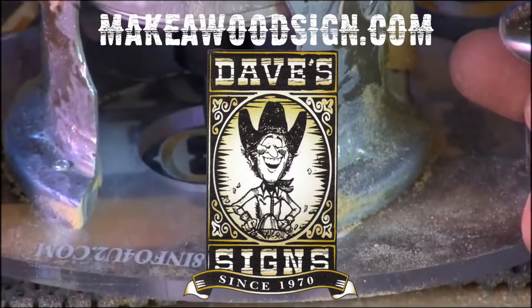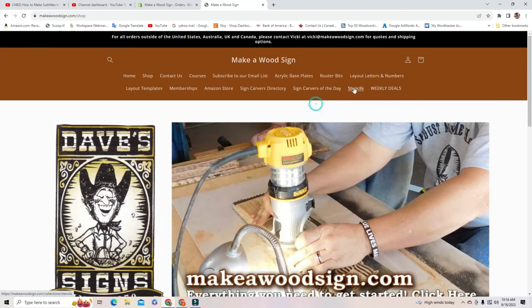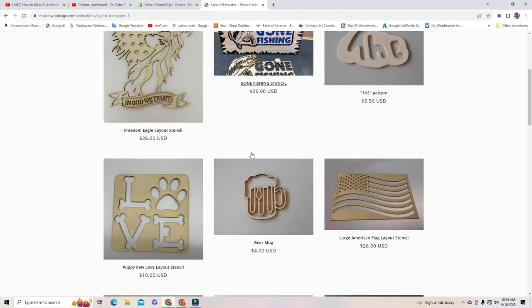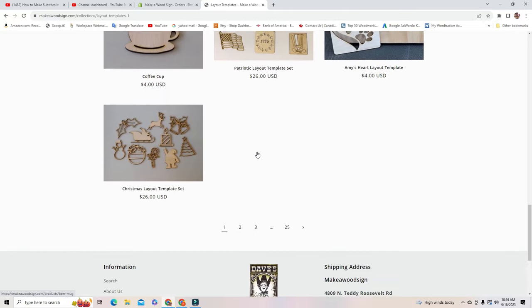Today we're going to be using our stencil of the month and our little beer mug to make a bar sign. Every month we come out with a stencil of the month and a template of the month, so we have new products coming out all the time. The premium and executive members get these for free every single month — I'll leave a link in the description below.